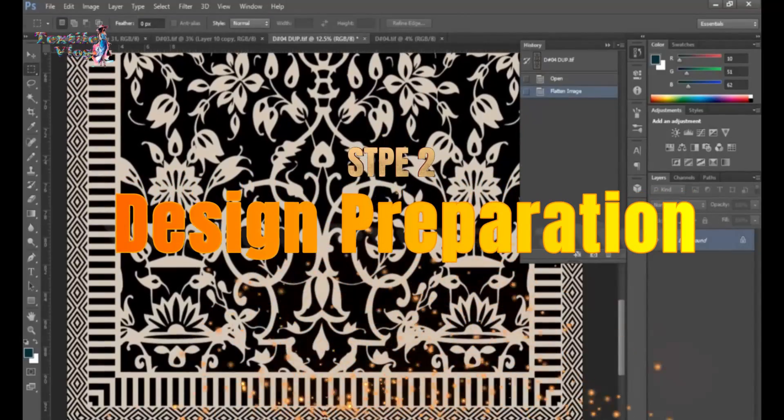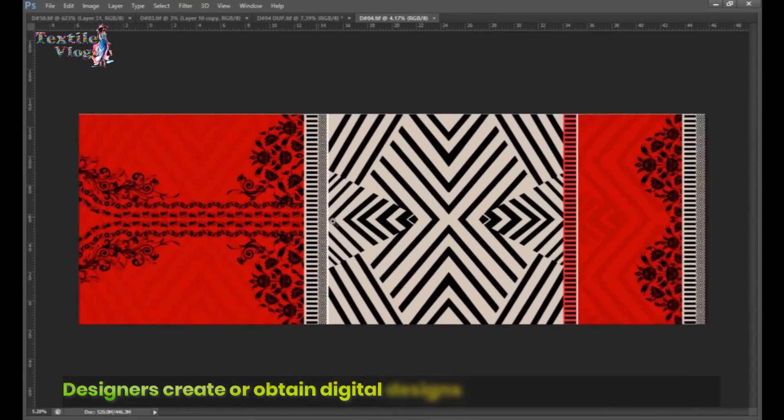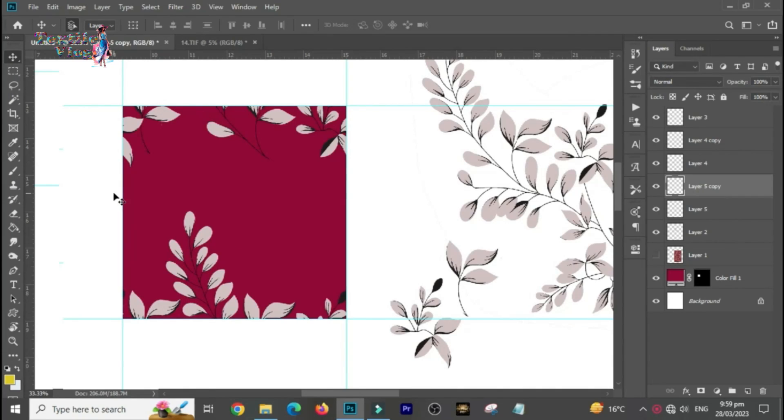Step 2: Design Preparation. Designers create or obtain digital designs using specialized software. These designs could be patterns, graphics, or images intended for printing onto fabric.